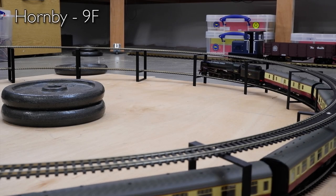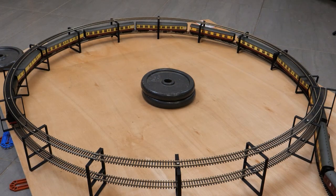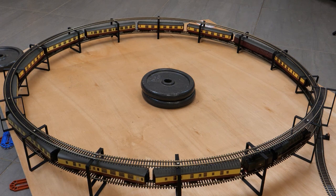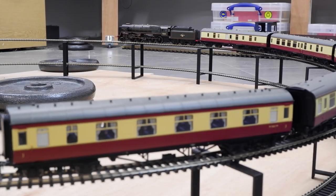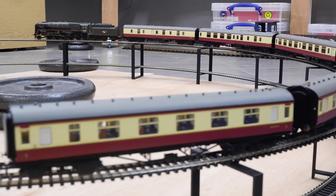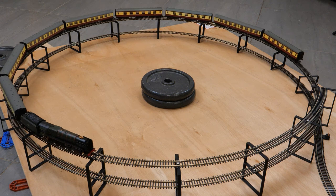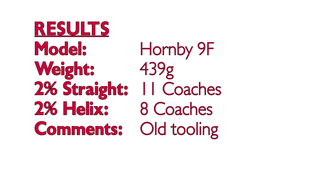Moving on to the Hornby 9F — not the newly tooled version but the older tooling. The full-sized versions were very powerful engines and this model did manage to pull the maximum load in the previous test of 11 coaches. Unfortunately it wasn't able to repeat that on the helix. As we've seen with some of the other steam models, they seem to lose about 30% of their pulling power. I had to reduce the rake to eight coaches before the 9F could make it up and perform a standing start. Slightly disappointing, but that's still around 20 wagons so a good-length freight train. Final results: 11 coaches on the straight, eight on the helix.